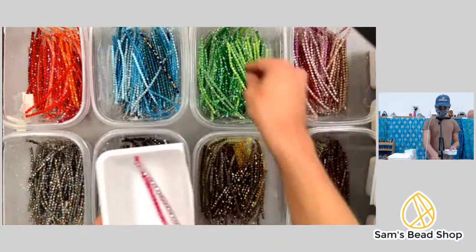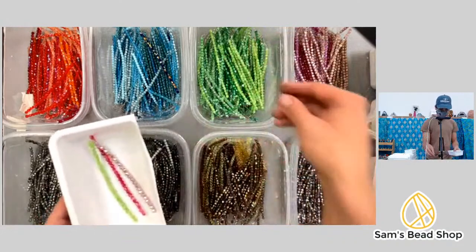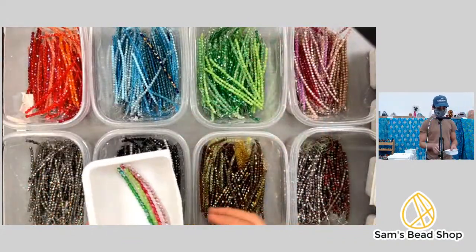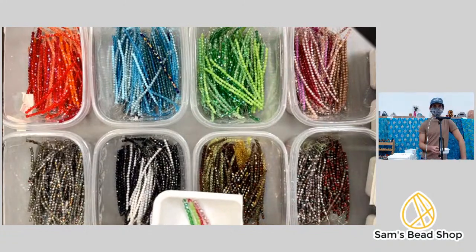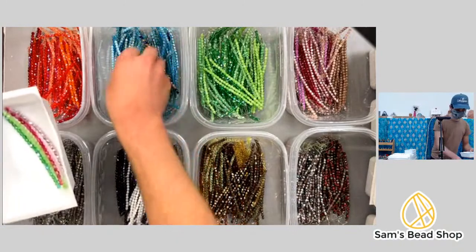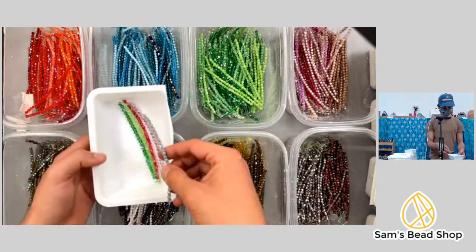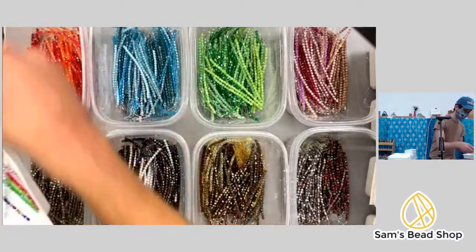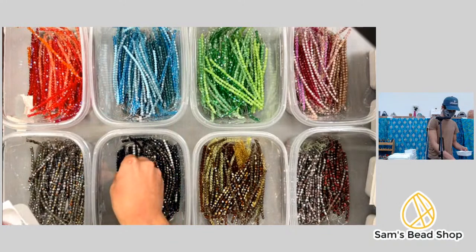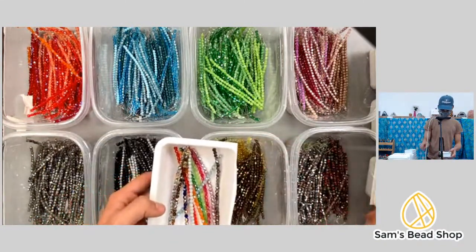We did a similar grab bag thing way back with various table-cut and pressed beads, and I want to try to do that again. Those bags had like five mixed strands of all sorts of different shapes — flowers and things — and that was a lot of fun. Counting one through thirteen.